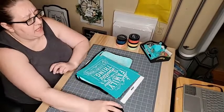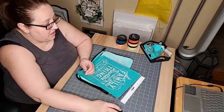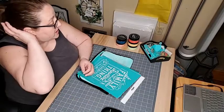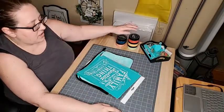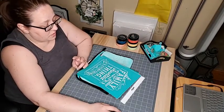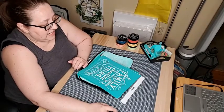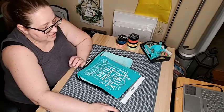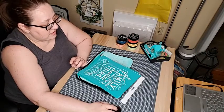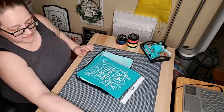Hey everyone, I kind of forgot about a challenge in one of our groups this month. It is to use something from the spring/summer catalog with at least three of the five new colors. I'm on pretty late — I can see Facebook put the notification out — so I'm gonna try this design.